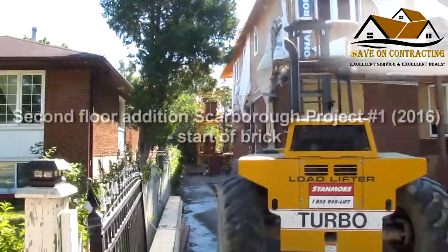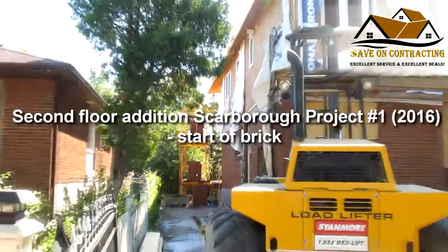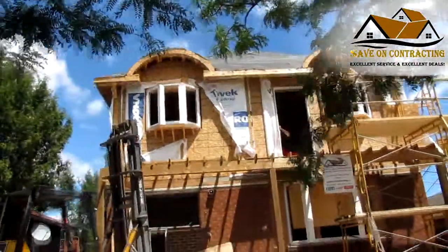We started brickwork today. As you can see, the brick guys started work. Scaffold links are up.